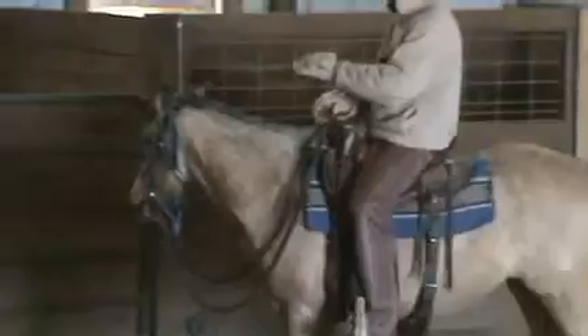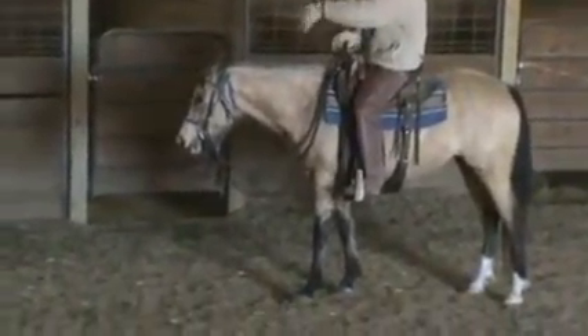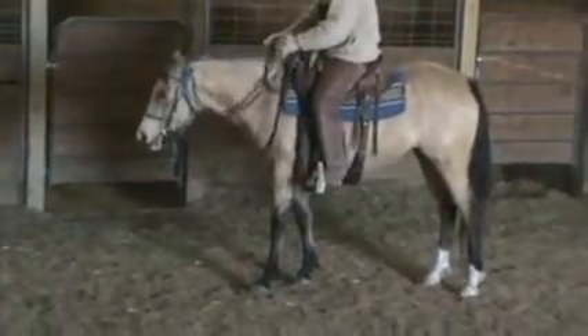You don't want to release the rein when her head is up here, even when you're stopping. You want to hold the pressure on the rein until her head comes down and she comes off that bit and she stops her feet.